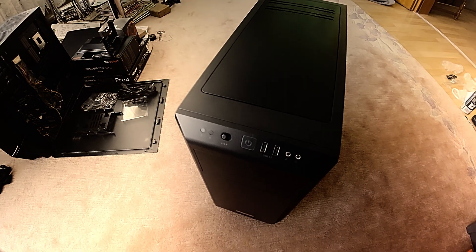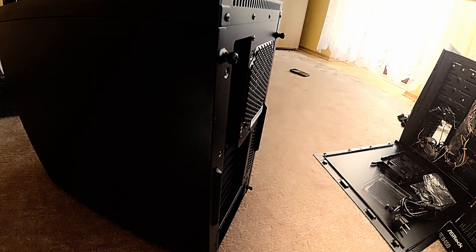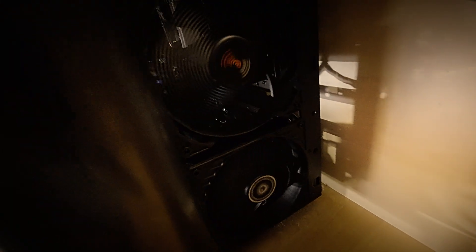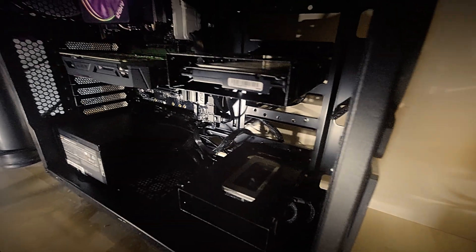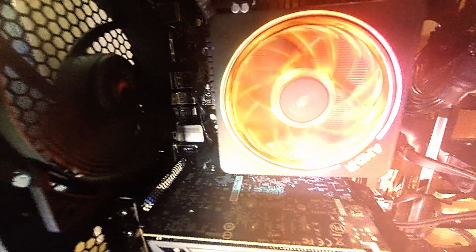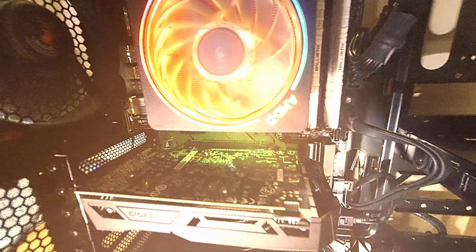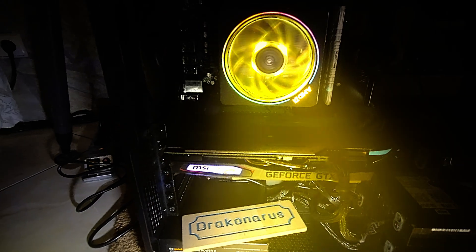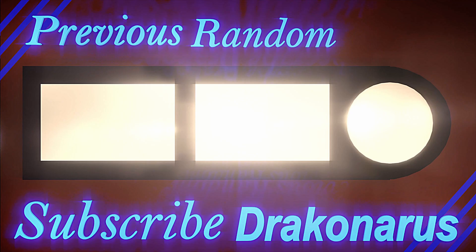I don't use extra RGB components. I use an insulated case instead of tempered glass. And by the way, my case is under my desk. So anyway, I don't see any lights of it and for me, it's not necessary. Thanks for watching this video. If you liked this video, you can press the like button and you may subscribe to my channel to stay up to date. See you next time!